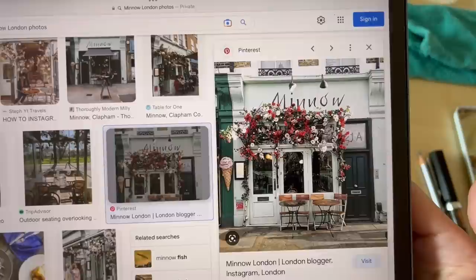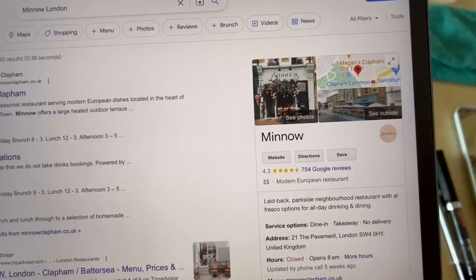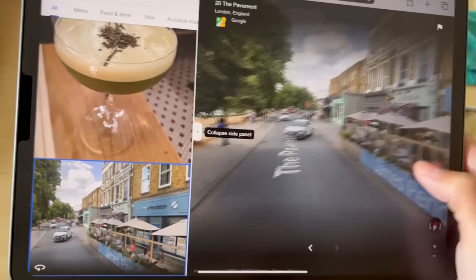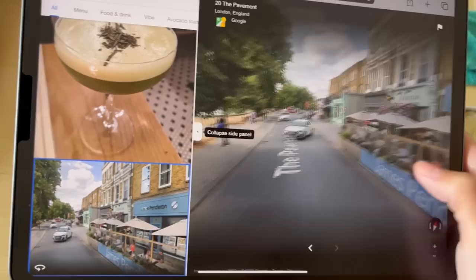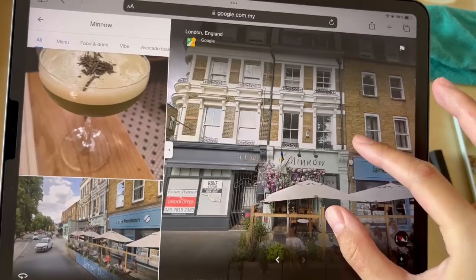I'll be using this picture from Pinterest as a reference, and also Google Street View — I'll link that in the description below. I like the brick walls and the details on this building, so I'll be including the two windows at the top of the shop.